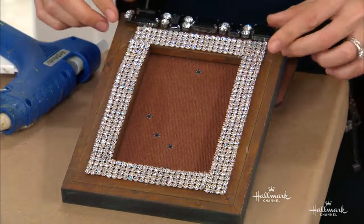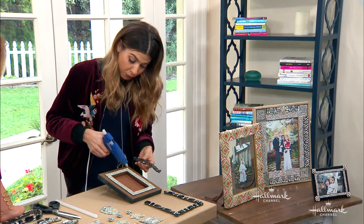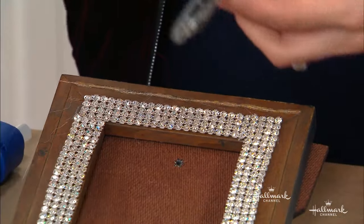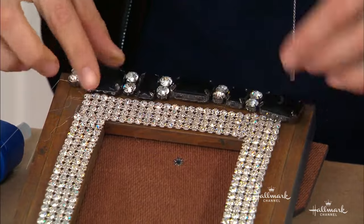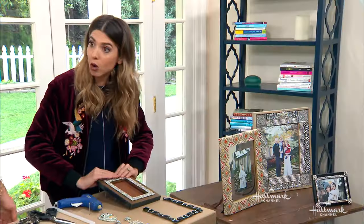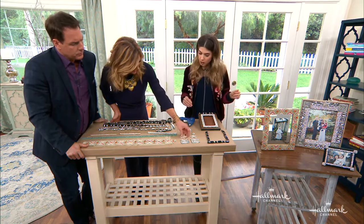One of my favorite gifts to give at any time — but especially during the holidays — is framed pictures: pictures of my family, pictures of me with friends that I give to them. And this makes that gift even more special because you're giving them this frame which is one of a kind. What about where you put different appliques on the frame?